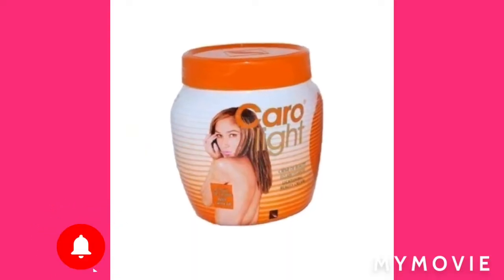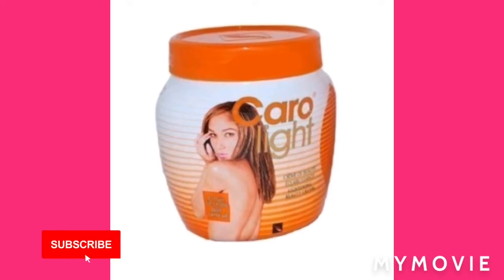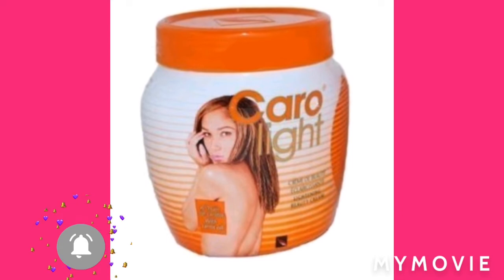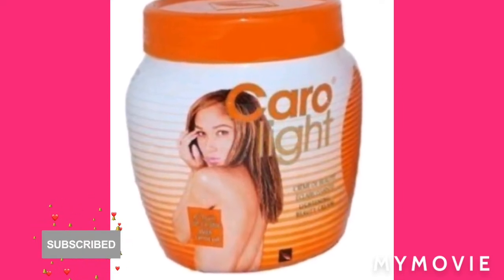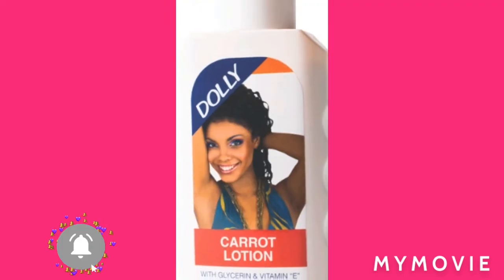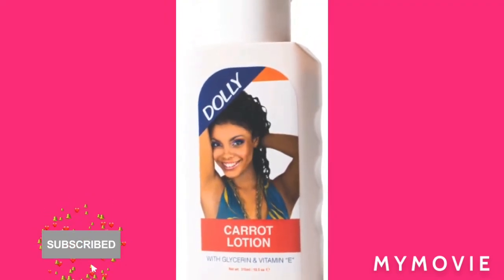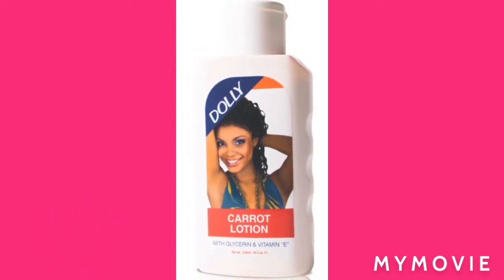Always come with the good stuff. So let's go. First, we get one Chloralite jar cream — you know, from the other day, matter about the Chloralite — and then another one is Dolly carrot lotion, not the ordinary one, the carrot one. And I got the Chloralite, yes.